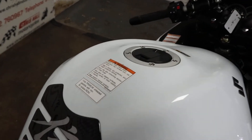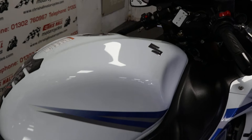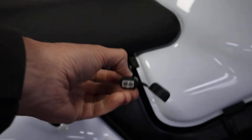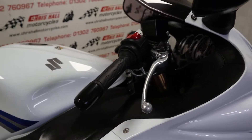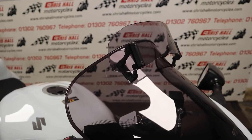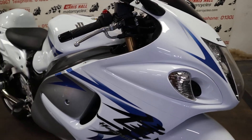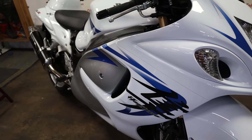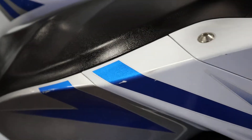It's still got all the original stickers from new — the dealer sticker and the manufacturing stickers on there as well. There's an Optimate cable just here, and the bike is fitted with a Data Tool S4 alarm. It's got the touring screen on there as well. Overall a very nice clean bike — it's got a couple of minor paint chips here and there, but we are dealing with a bike that's 12 years old. Overall very nice and clean.